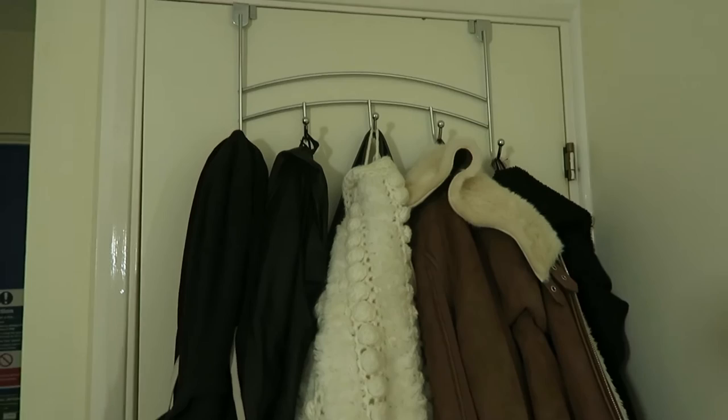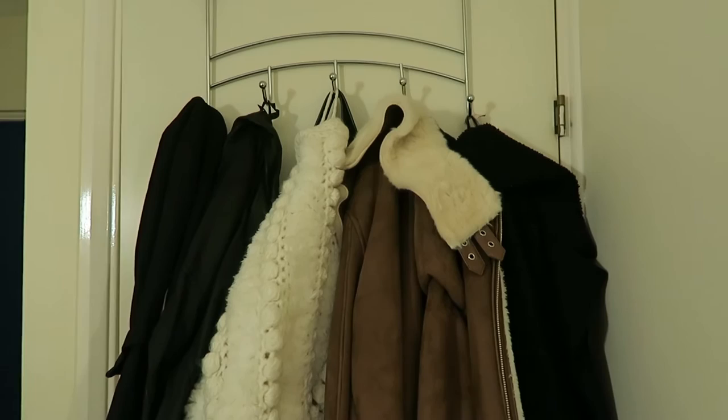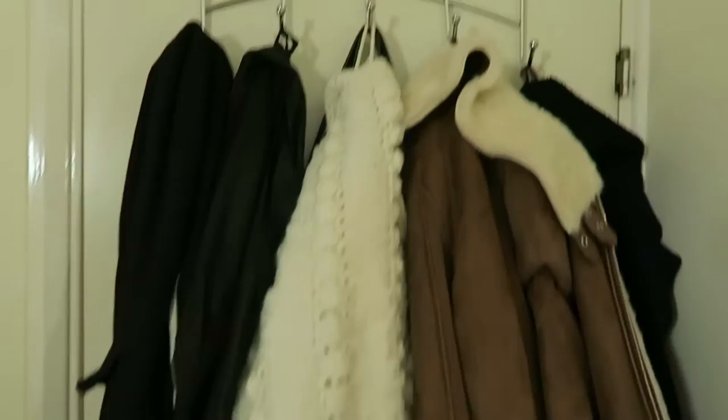Now for coats — these are on the back of my bathroom door so they're not taking up space in my wardrobe. One of the things I'd most recommend for anyone going to uni are over-the-door hooks that just hook over the door. I've got one on this side of the door and another one on the other side for my towels and things inside my bathroom.